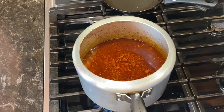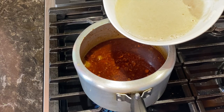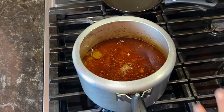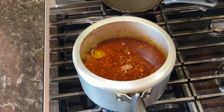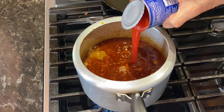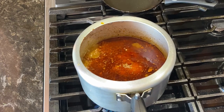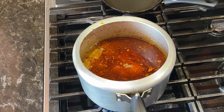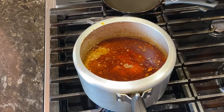I have mixed the wheat flour and water and will add some to this. Also adding half a can of tomato sauce puree. Cook it for a few minutes, 5 to 7 minutes on low heat.